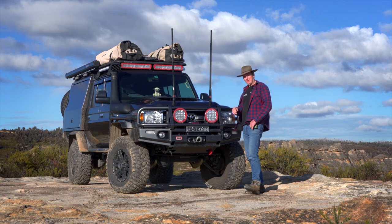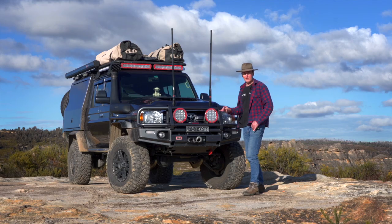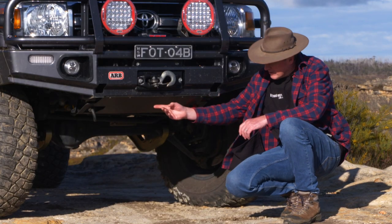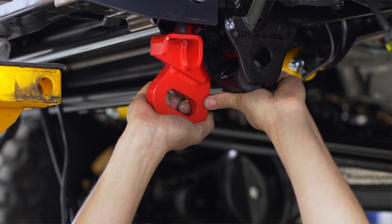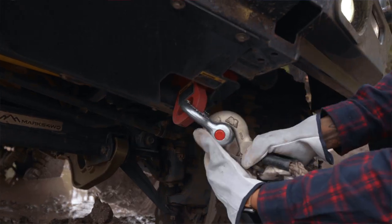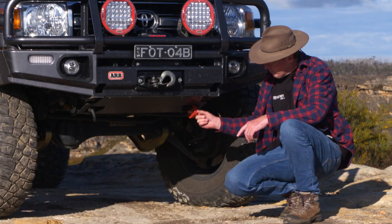Now, if you're planning on setting up your four-wheel drive to go off-road, you're most likely going to get stuck at some point. Toyota came out with this point here that looks like a recovery point, but it's literally just a tie-down point. We've installed the ARB rated recovery point — it does a great job. If you're doing a double-line pull or you need someone to give you a snatch out, it's the perfect spot to mount it.